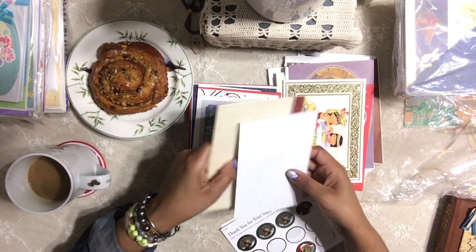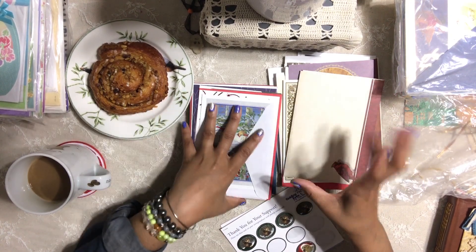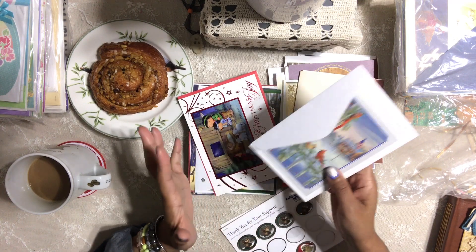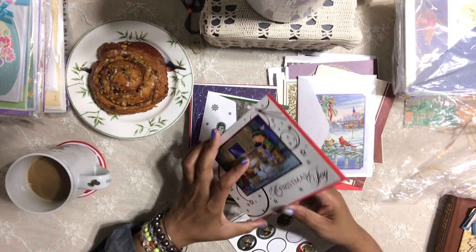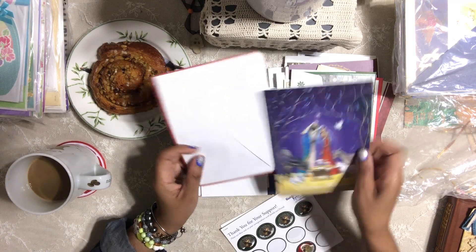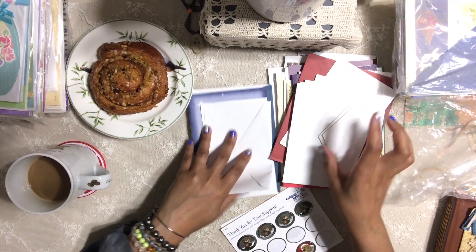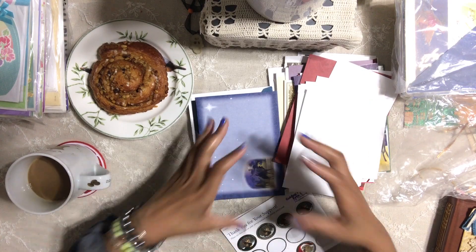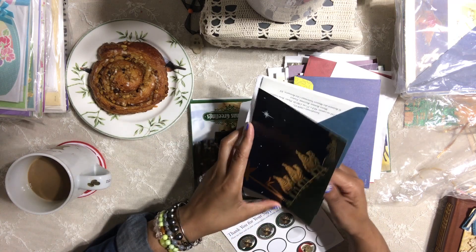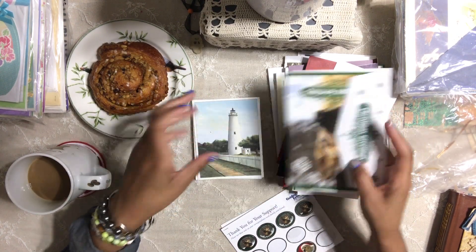I've been thrift shopping and getting a lot of stuff in the last few days. I want to put together a nice little kit so you can journal and use all these ephemera and add them to your journal. That is what I'm planning to do. I want it filled with as many beautiful, gorgeous, magnificent journal things as possible — things you can use to add to your journals or even a scrapbook.